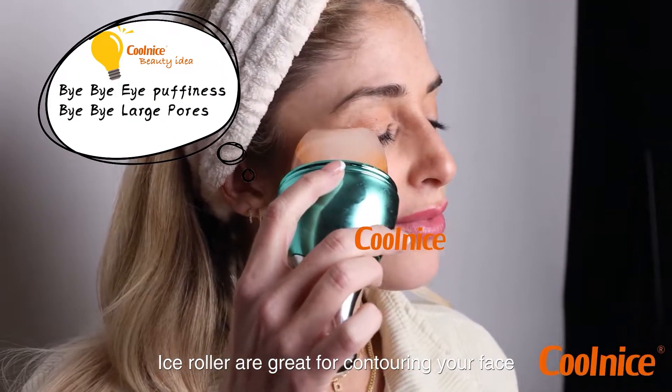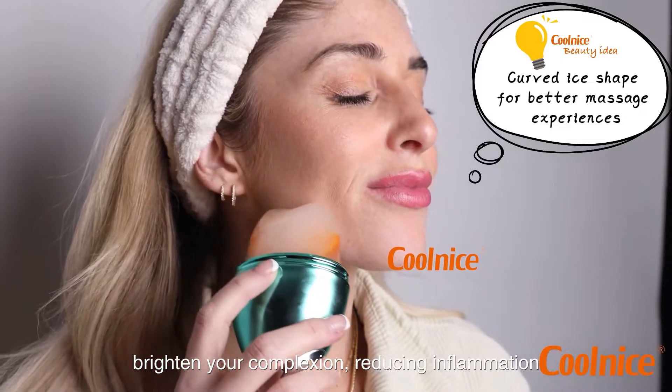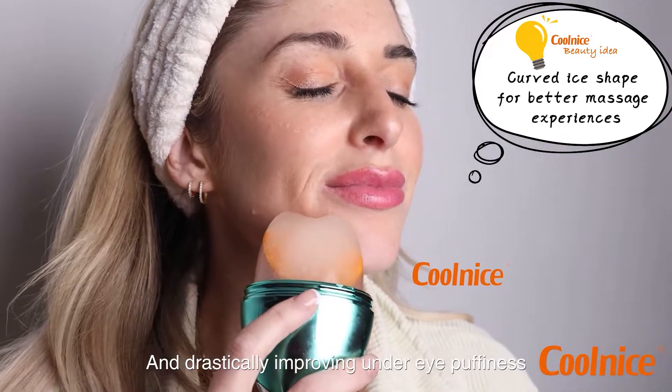Ice rollers are great for contouring your face, tightening your pores, brightening your complexion, reducing inflammation, and drastically improving under-eye puffiness.